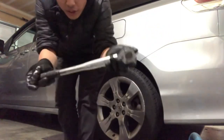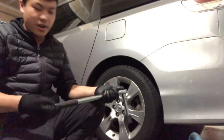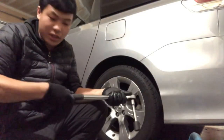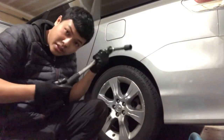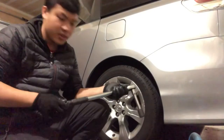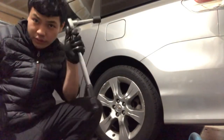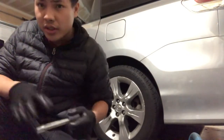A torque wrench is very useful — you should get one, especially if you're working on a car. I sometimes make the mistake of accidentally breaking heads off of bolts, so this is a useful tool to prevent that from happening. If you're going to be working on cars by yourself, just have one of these. I got this on Amazon for about 30 bucks.